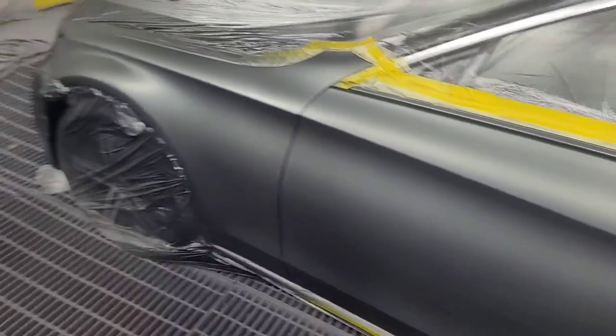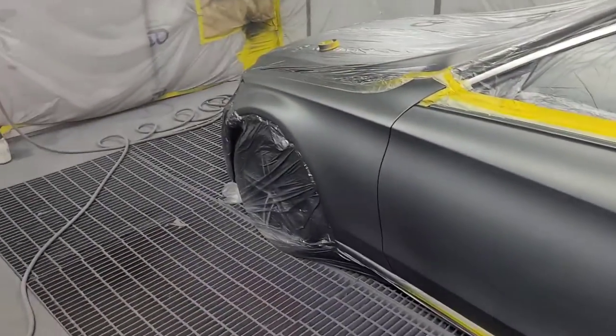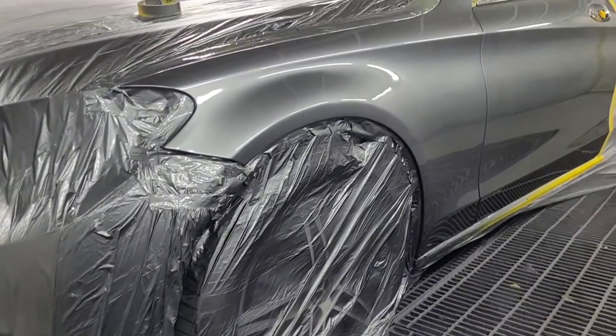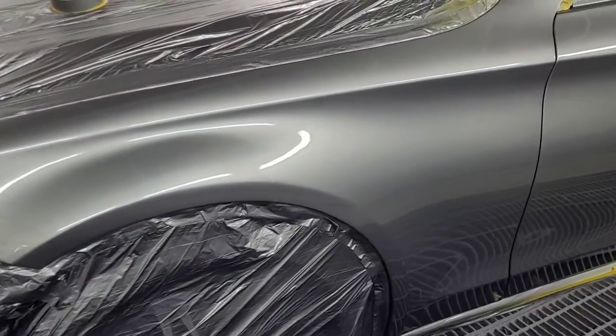All right, we'll get it cleared up. There we go — finished job. It's a little Merc wing and door.